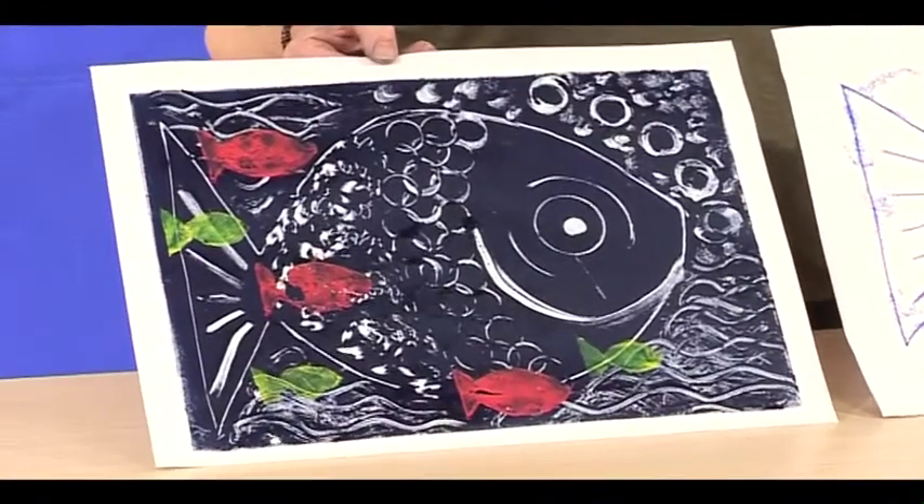Welcome to the Play Resource Inspiration channel. Today we're going to make two mono prints.